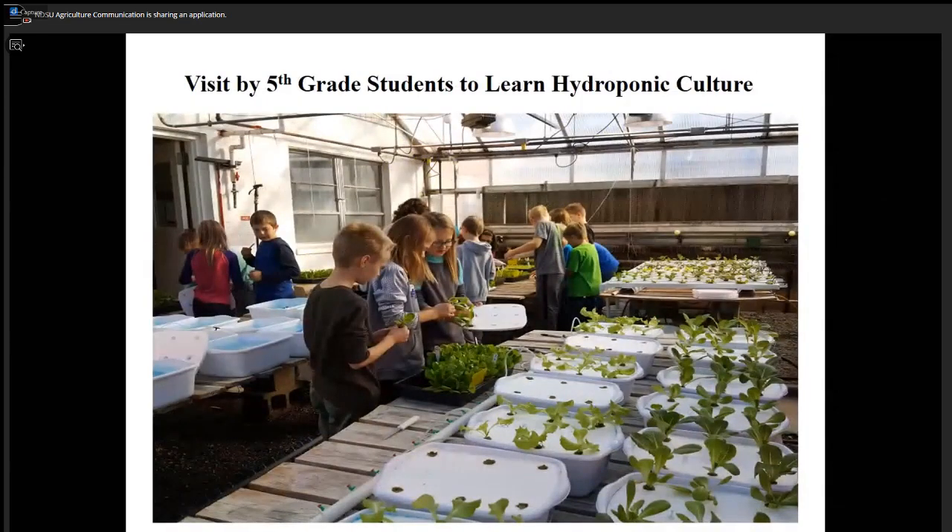Sometimes we get free labor. Each year we get fifth grade students from elementary schools — Washington Elementary and Lincoln Elementary. Last year we had 150 students come in, and each time more students are interested. I asked how many really like to eat vegetables, and surprisingly most raised their hand. Some said they were interested in hydroponics because they saw information about NASA operations for space trips — they have to grow vegetables hydroponically in a spaceship. I think those young people will be able to travel to outer space in their lifetime.